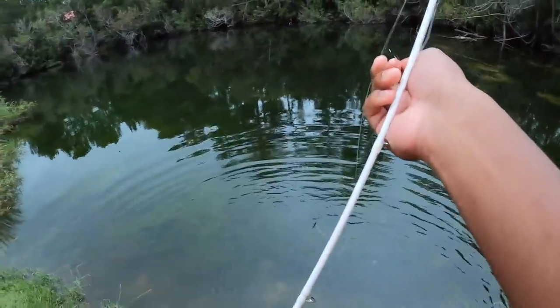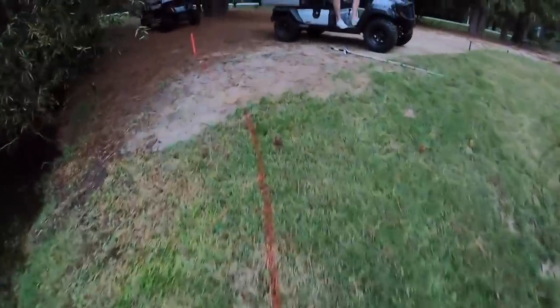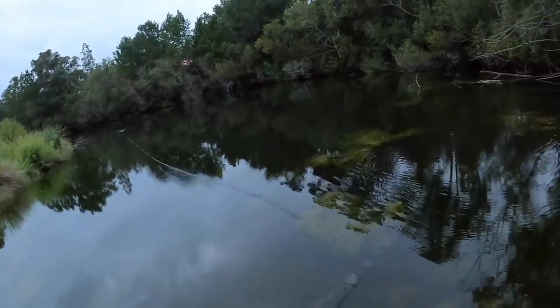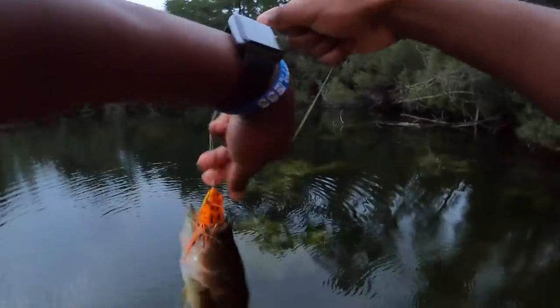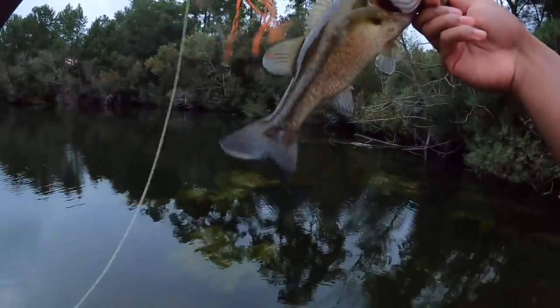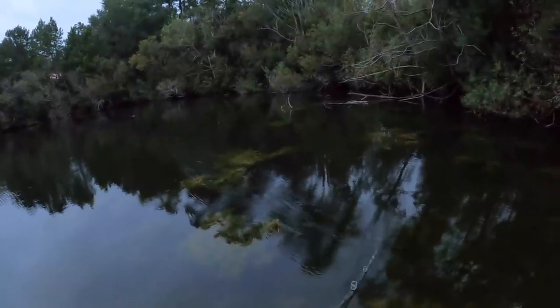I switched over to a frog — this just looked too juicy. Third cast. Fish number one on the frog. South Carolina frog fish. What I just said made zero sense and I appreciate you for agreeing with it.